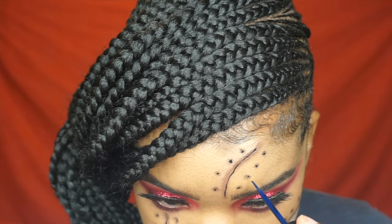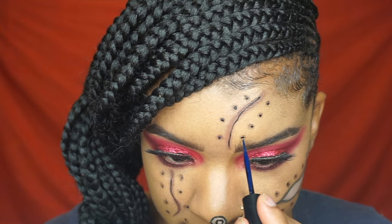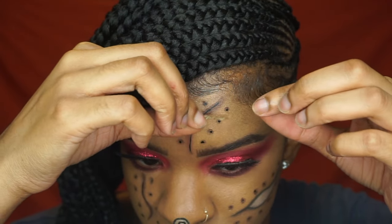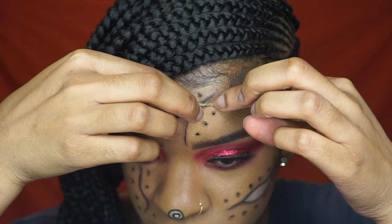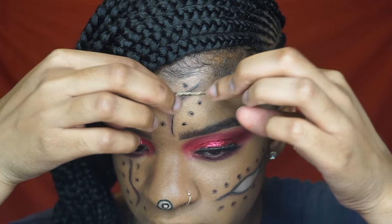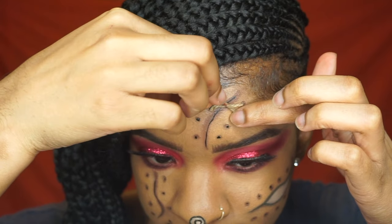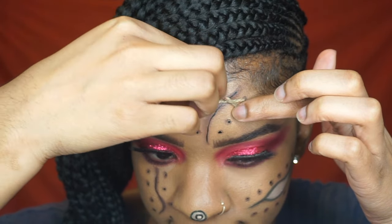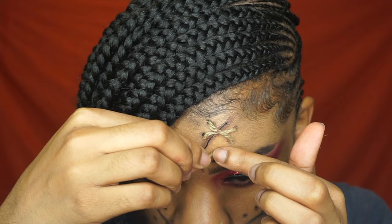Now I am taking the duo glue and I am just putting them on the dots, so this will act as an adhesive for the jute cord. I'm using the jute cord to make my stitches and I'm just placing them down crisscross. You can use tweezers if you like — I just used my hands because it was quicker, but I did start using tweezers towards the mouth area.